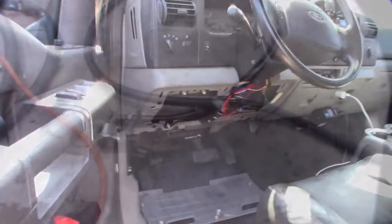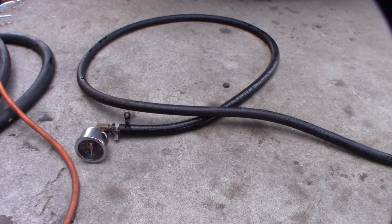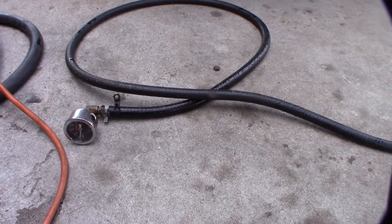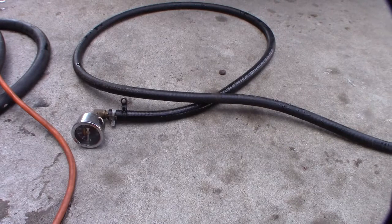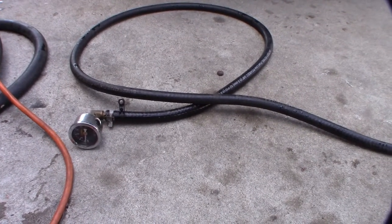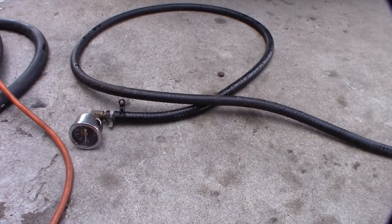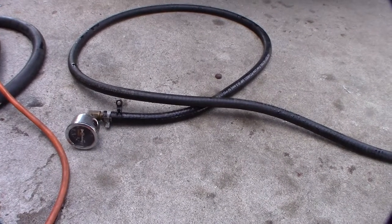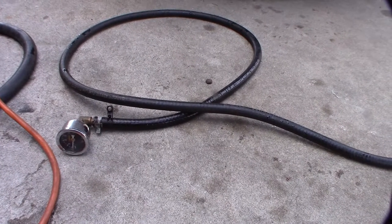One issue that always worried me is that this is basically scalding water running through to my cabin inside the truck. A couple of times going up to Big Bear I got my oil temp up to around 230 degrees with the fan kicking on. The worst case would be on a mountain road and suddenly having scalding hot water on your lap or shooting in your face.